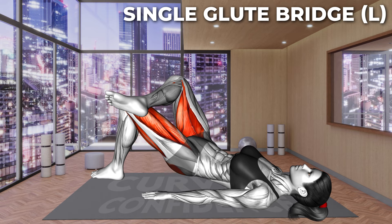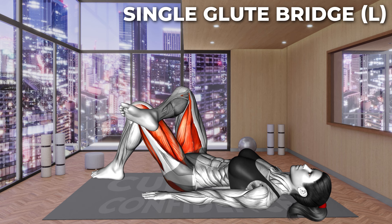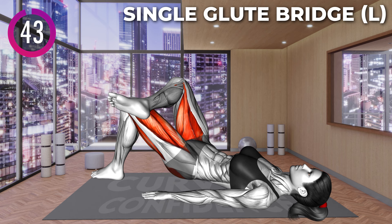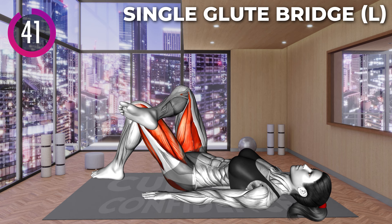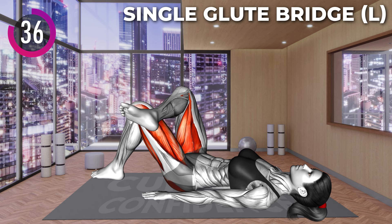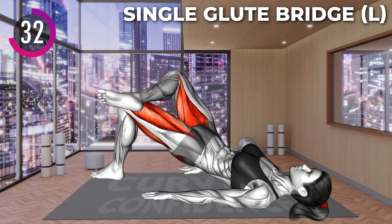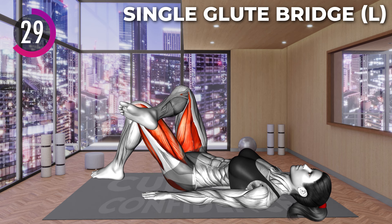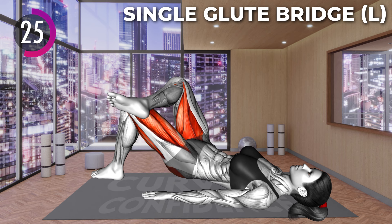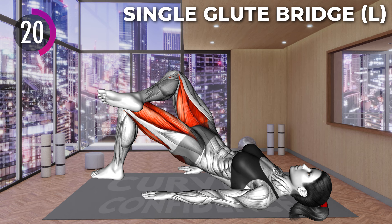Next exercise. Let's go. Lie on your back with your knees bent and feet on the floor. Keep your arms at your sides. Place your right leg on top of the left with your knee bent and facing out. Your legs should form a number 4. Now press your left heel to the floor and lift your hips up, squeezing your glutes. Do not arch your back. Lower the hips to the floor and repeat.